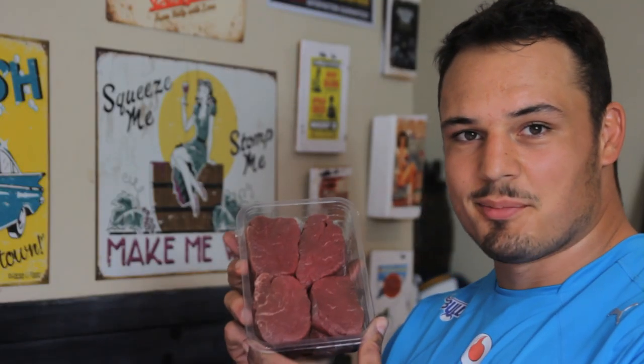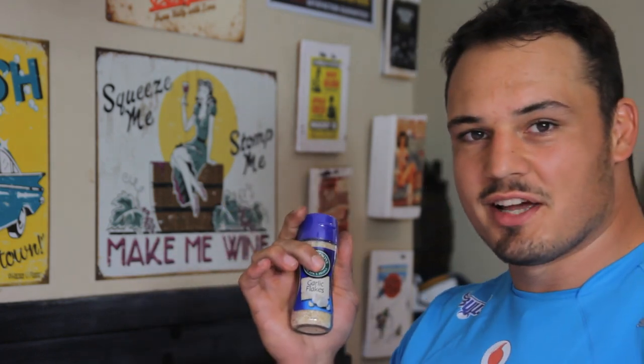The ingredients that you need for my secret recipe are butterfly fillet steak, garlic flakes, olive oil, and some brown sugar.